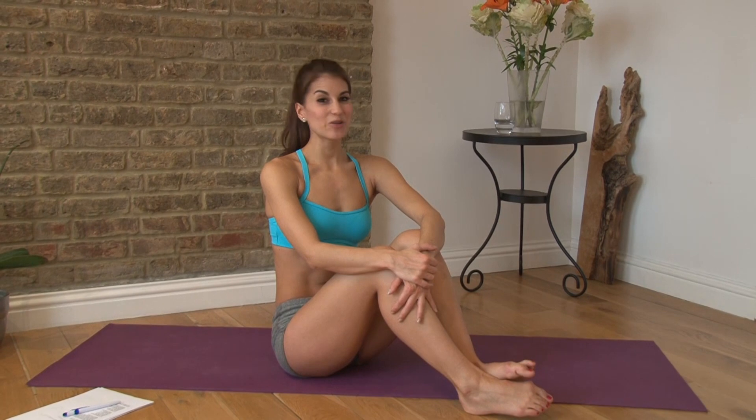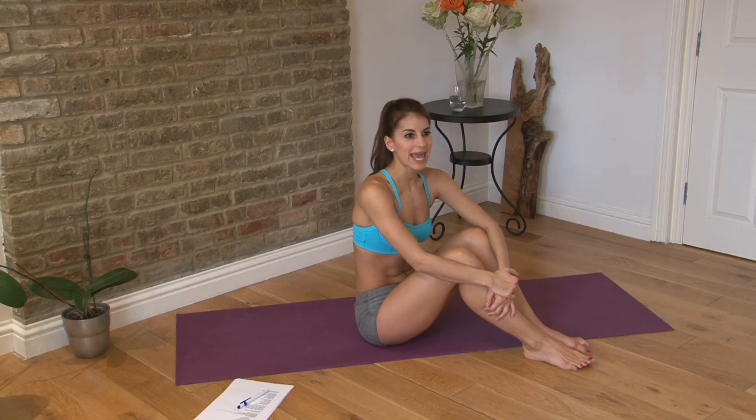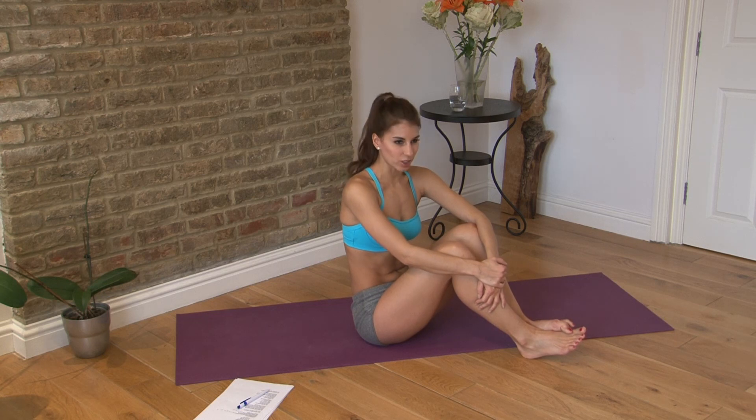Hi guys, I'm Kristen and you're watching Kay's Perfect Fitness TV. I want to welcome anyone who's new to the channel today. Make sure you subscribe so you never miss a workout. And now we're on to today's workout, which is a 150 rep abdominal workout.